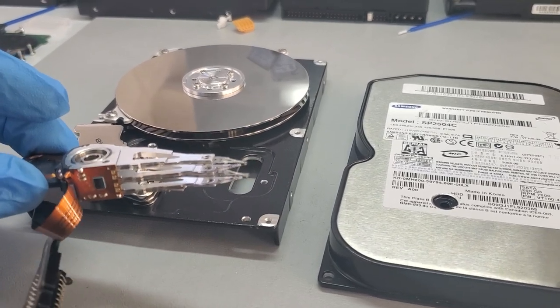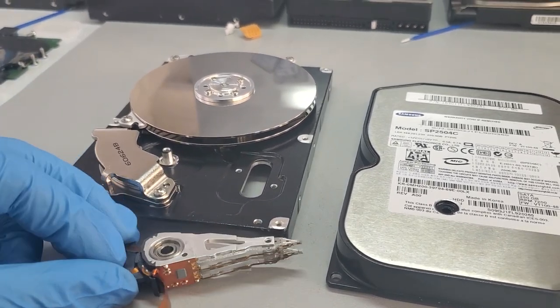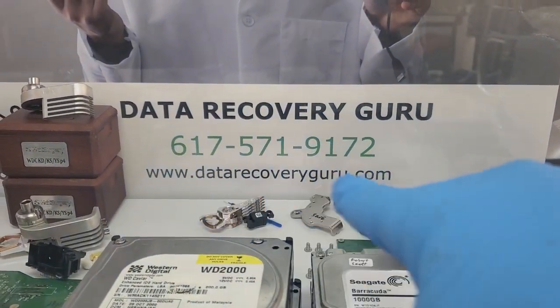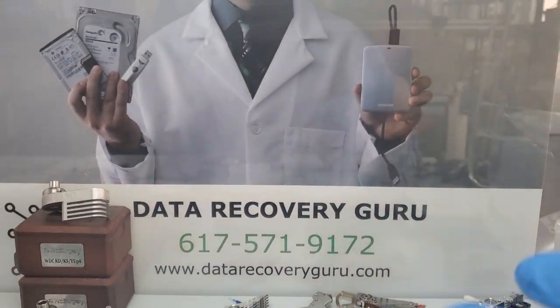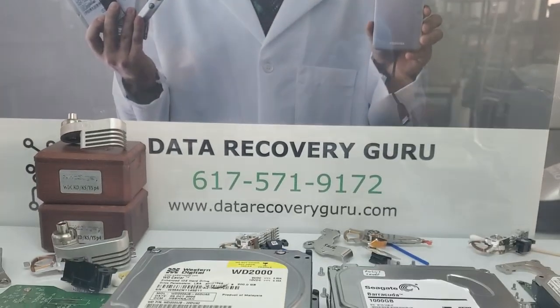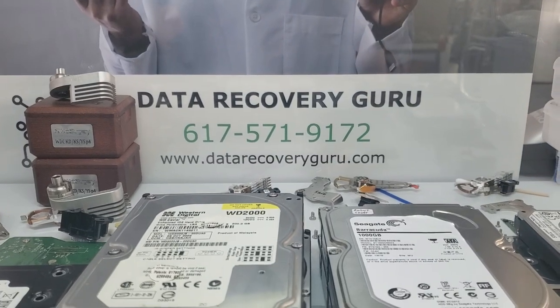This is just for demonstration and reference to explain customers what's going on when we provide updates on disk surface degradation. If you need help with data recovery services, please find us at datarecoveryguru.com. You'll find all the information you need to learn about our processes and make arrangements for a free diagnostic by pressing the blue button.